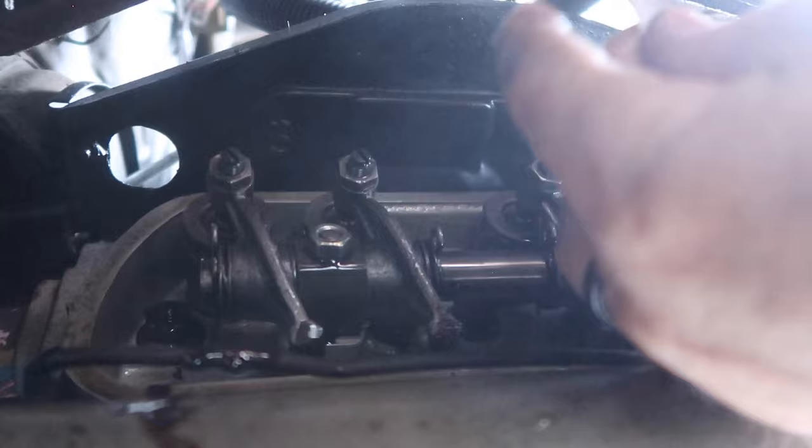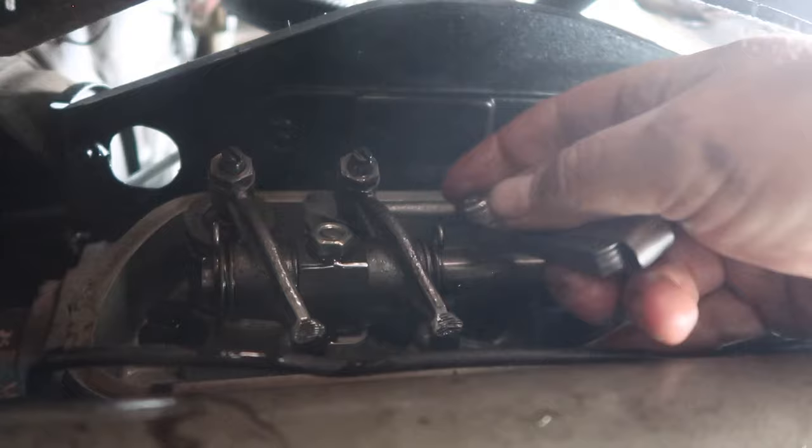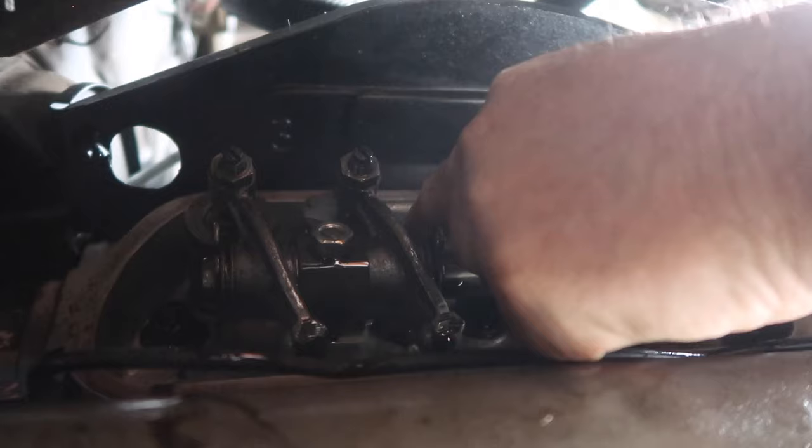Okay, let's see if we can adjust cylinder number three if it needs it. This one seems pretty good. Let's try this one — I'm not looking for trouble, you know what I mean.